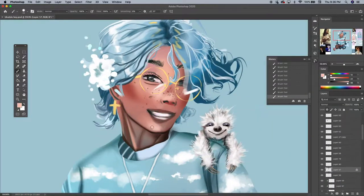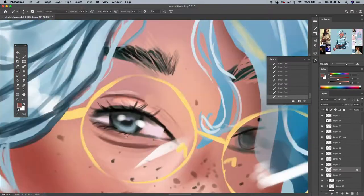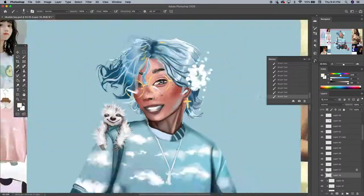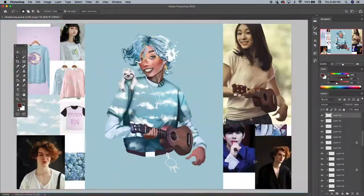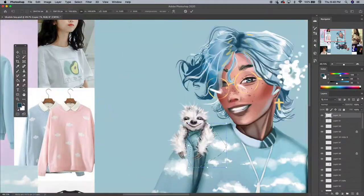Just a few quick tips: whenever you're doing shadows, make sure it's a more saturated tone than the base color, so that you give it more life and it doesn't look dead. You never want to use a gray color as the shadow of a peachy skin tone — it just looks like they're a zombie.